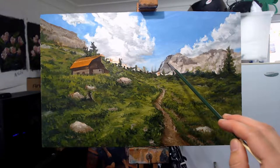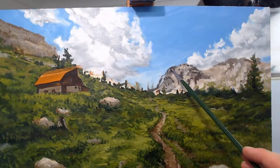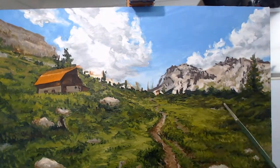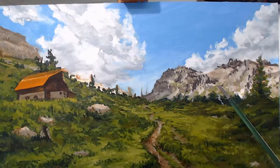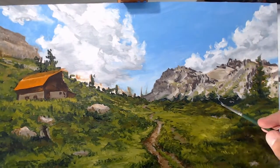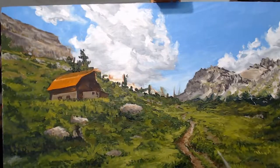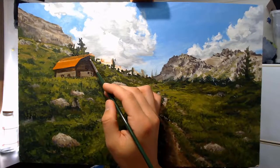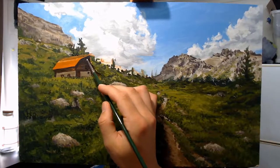Coming back over the top of this mountain range — I wasn't quite happy with the form of how I left it in the first layer, so this is the second layer on the mountain range. You're never quite happy with anything in the first layer — that's why we paint in layers. I'm really trying not to go too detailed in these mountain ranges; I want to keep that painterly feel so that detail is kind of lost in the distance. I'm much happier with the way it's come out now.